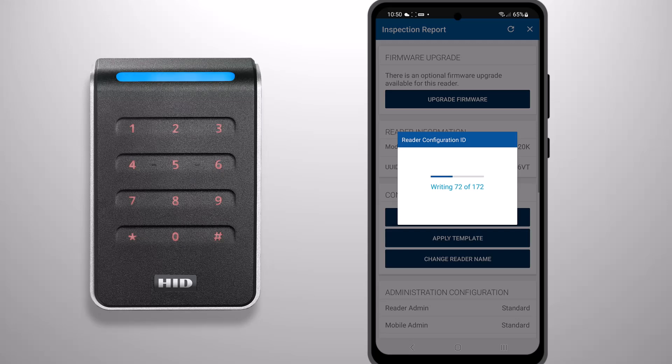Once you select Apply, it will check that you have access to the DCID. It will then request it and push the reader configuration to the reader.